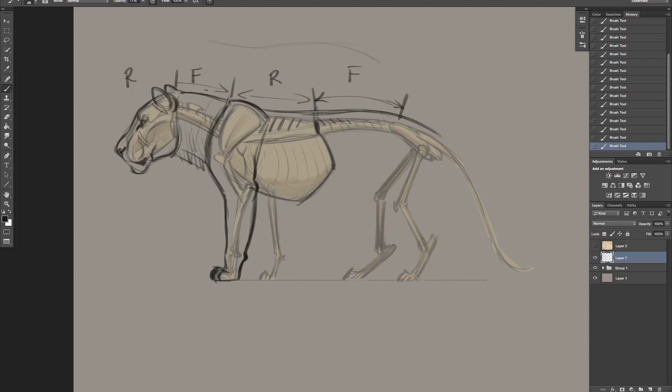So we got flexibility, rigidness, flexibility, and then the pelvis - no flexibility there, so that's rigid. See how we get this alternating: rigid, flex, rigid, flex, rigid, and then all the way through the length of the tail we've got flexibility. Keep that in mind when you're drawing your cat - if you keep these sections in mind, you're halfway there. That'll make your cat look more accurate.